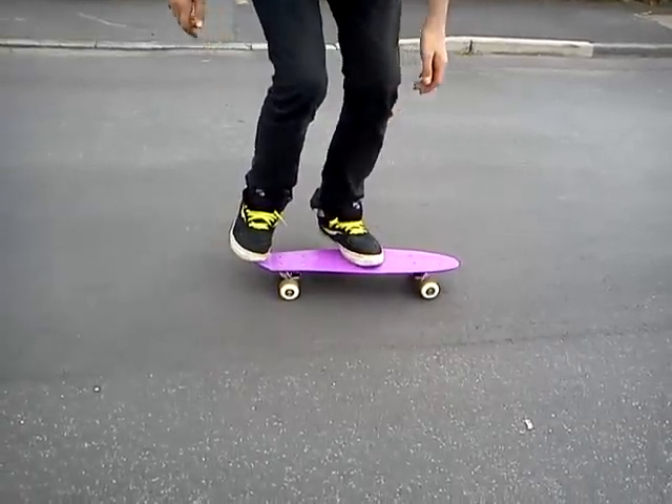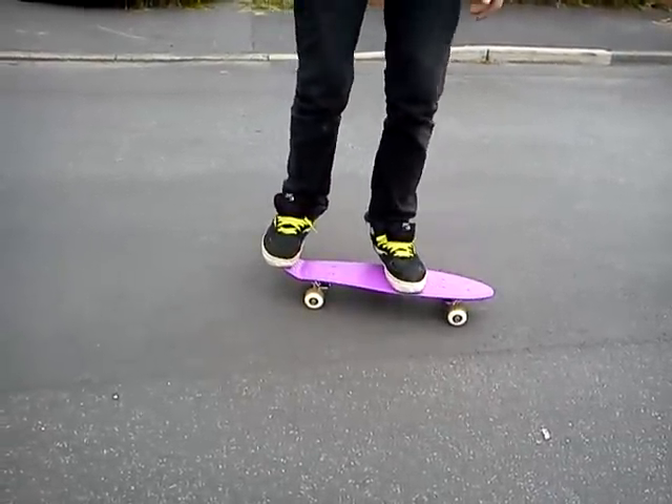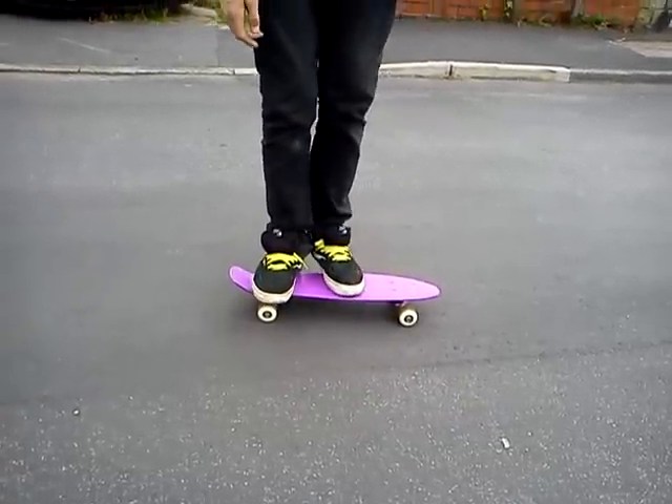What you need to do is crouch down with your tail and kick out. The difference from a normal skateboard is that you have to give a lighter tap because the board is a lot lighter.